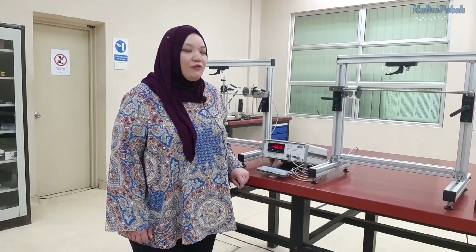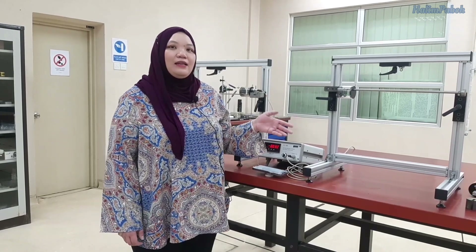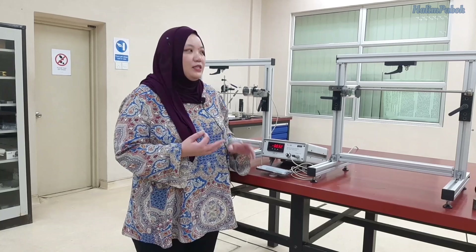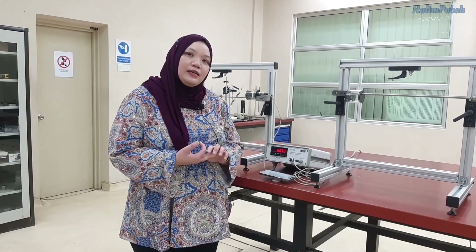That is all for the transformation of stress and strain lab. Remember you have three different components: tensile test, torsion test, and bending test. Also, in the lab sheet there is an appendix in which you need to calculate all the important formulas. That's all for the lab.